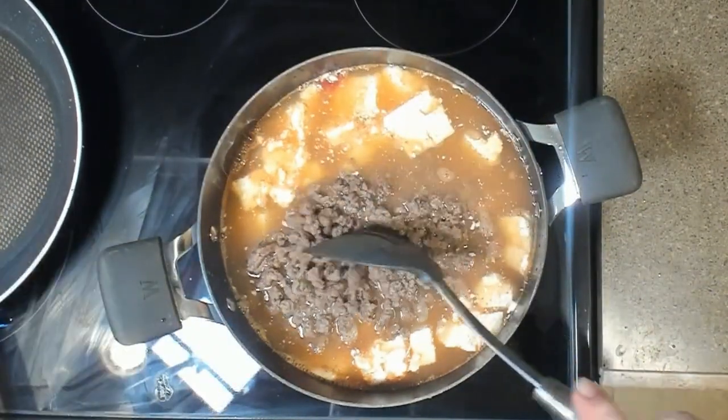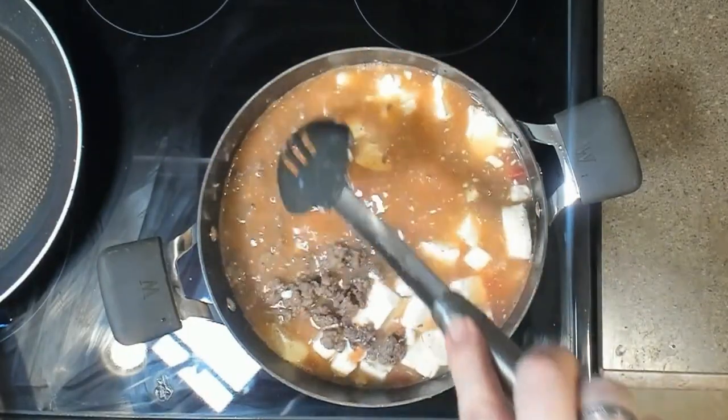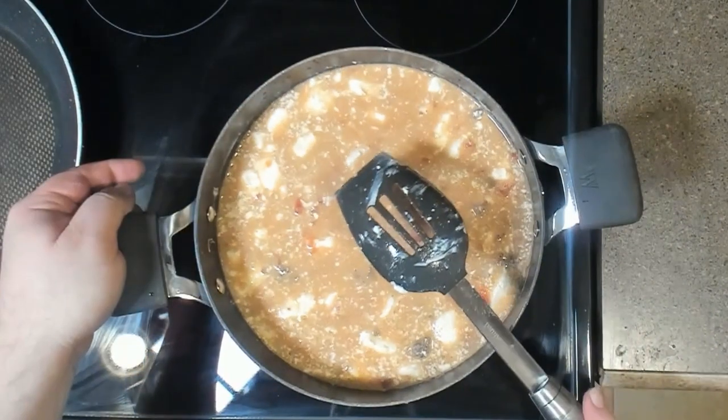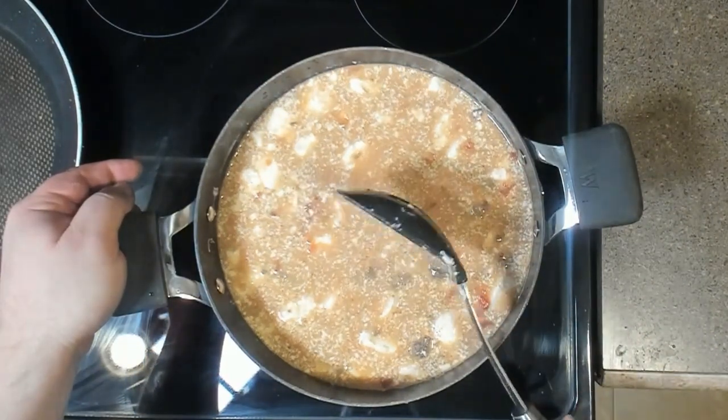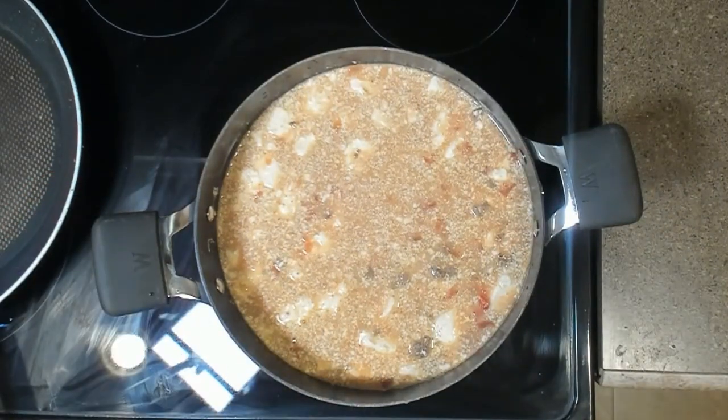Stir to combine all ingredients. Cook on medium-low heat until the cream cheese is fully melted. The soup will start to thicken.